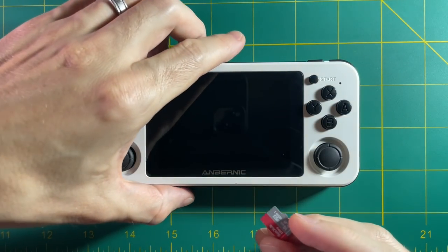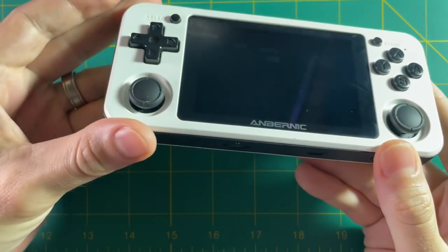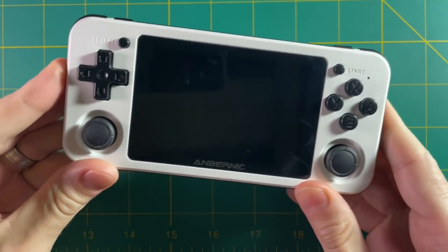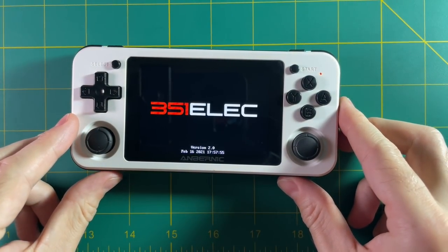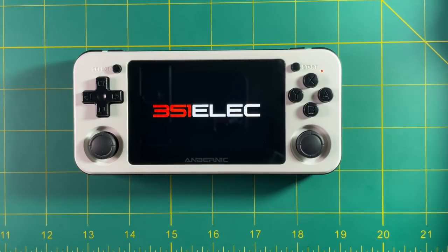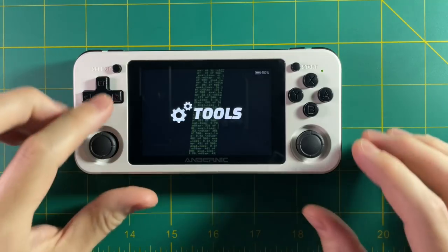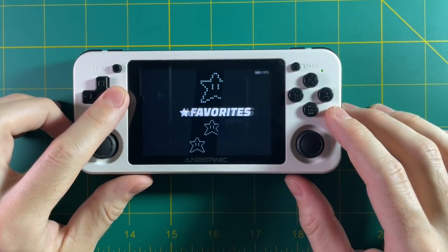Here I am putting the card into my RG351P. You want to put the SD card right into your device before you do anything else, because it's going to extend the file partition on your SD card to make sure you have the ability to use the entire space. At this point, 351ELEC is fully installed, but you don't have any files on your SD card yet.